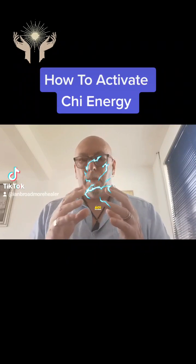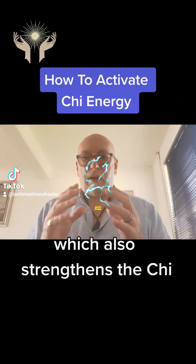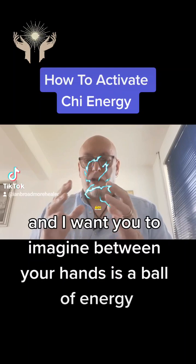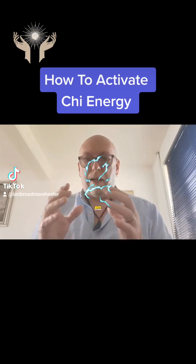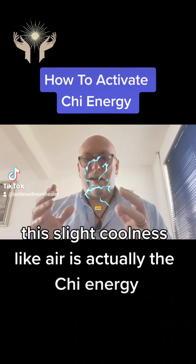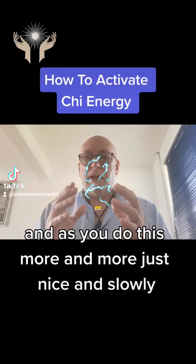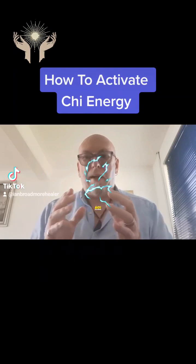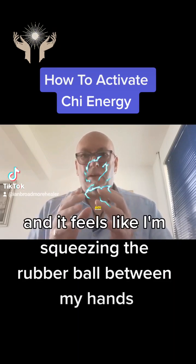As you become more experienced and do this as a regular practice you will find the Qi becomes stronger and stronger. But that's only part of the story — to actually develop Qi you need to learn how to breathe correctly, which also strengthens the Qi. But just for now, move your hands together and apart and imagine between your hands is a ball of energy. As you move apart and together you will feel again this slight coolness — like air — which is actually the Qi energy. I can feel it getting stronger and stronger. The tighter the hands are together the more the ball of energy is compressed. It feels like I'm squeezing a rubber ball between my hands.